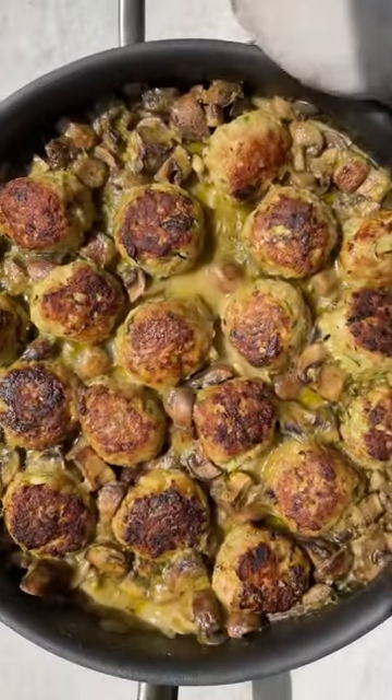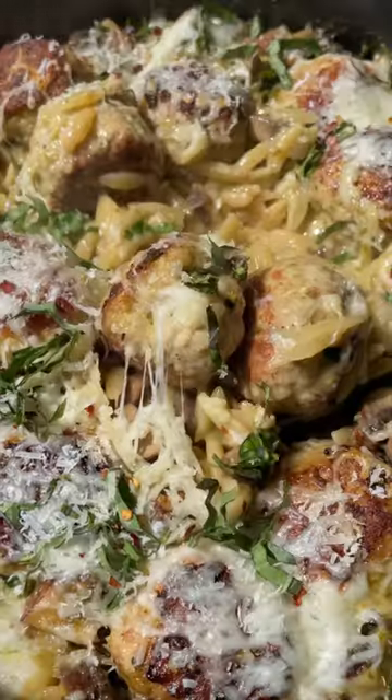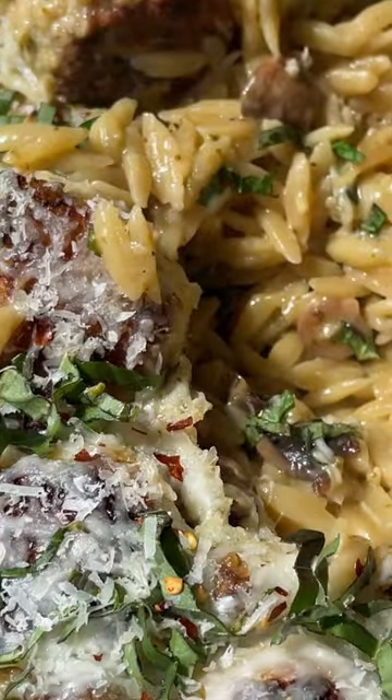Finish it off by adding ooey gooey cheese, plus fresh basil, and you've got yourself a delicious dinner that's both comforting and nourishing at the same time. Find the recipe on ambitiouskitchen.com.